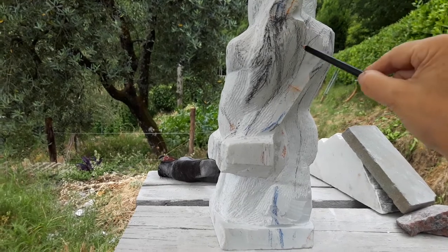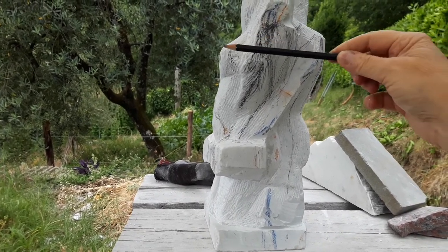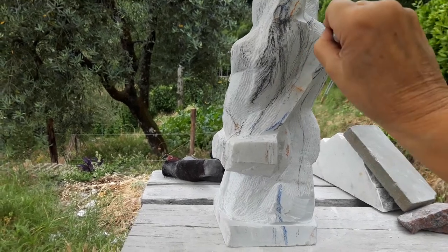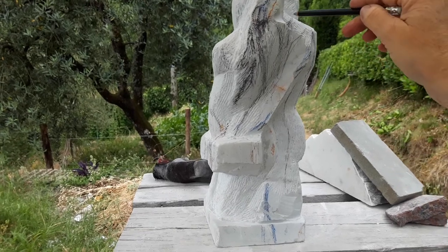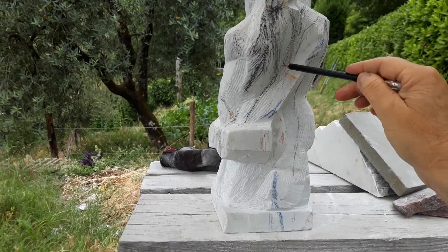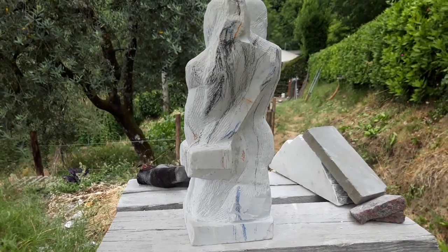I'll move her shoulder forward and cut off some of this stuff, because her body needs to be more in front and let it go back towards his body. That gives me this bit of marble I can play with, and that allows me to give him an arm — the upper arm — which is fine because the upper arm is going to taper to the elbow.